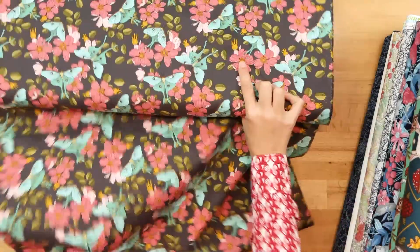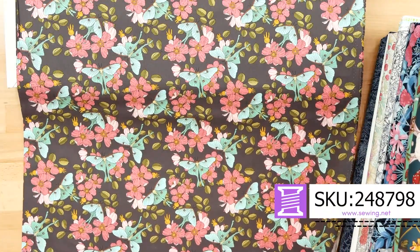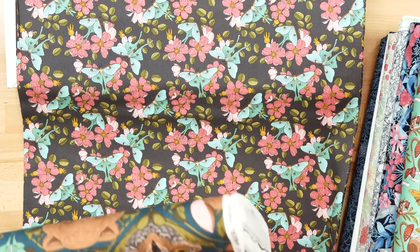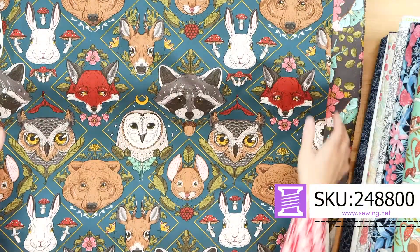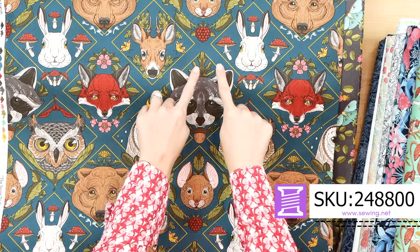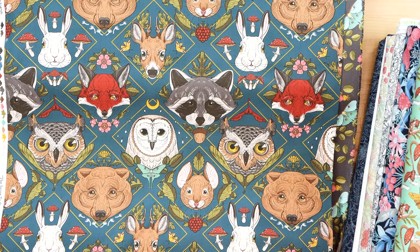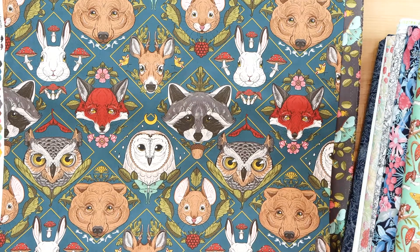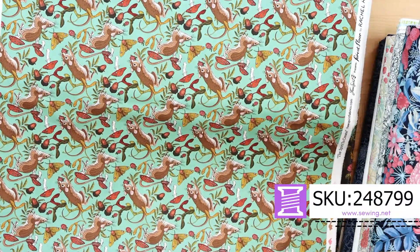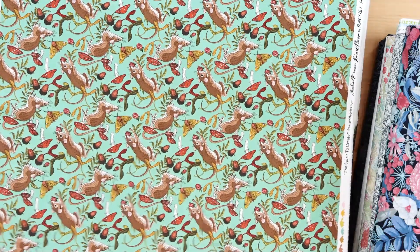Forest Floor is from Rachel Hauer. She's a designer for Free Spirit, and this particular collection has a very moody color palette — it's great for a cozy quilt. Look at this print; I think this is one of my favorite prints in the store right now. How great would these be for fussy cutting? The animals are beautiful, the artwork is gorgeous. And there's another one that goes with it — little squirrels and mushrooms on a really pretty color background. Forest Floor is beautiful.